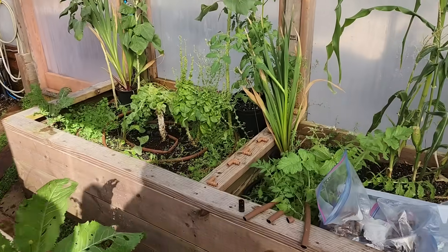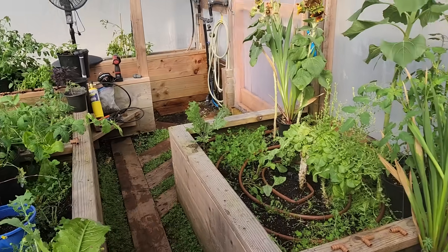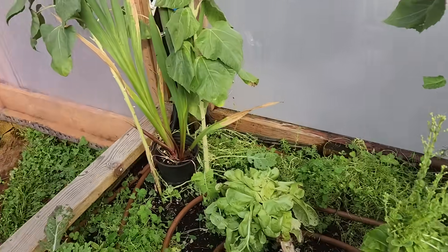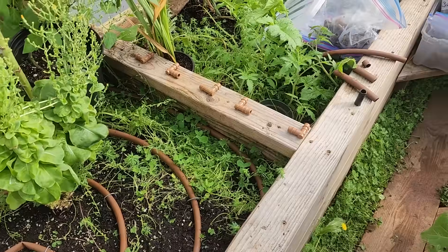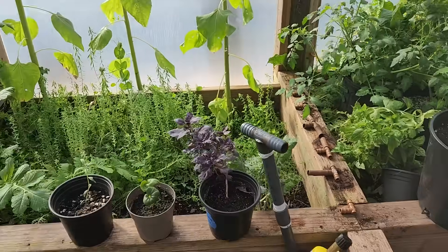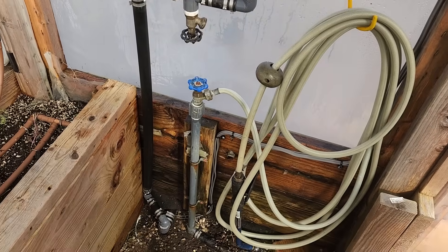Welcome to our little greenhouse, where we are installing our new drip line. All the piping from that one pump in the aquaponics center comes underground here and now it feeds this.